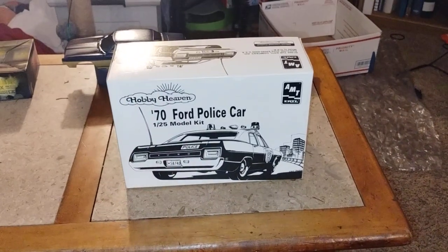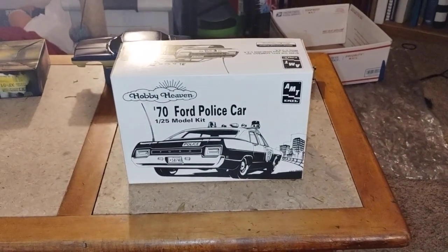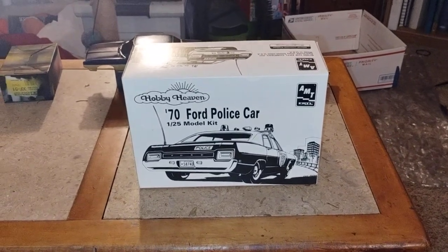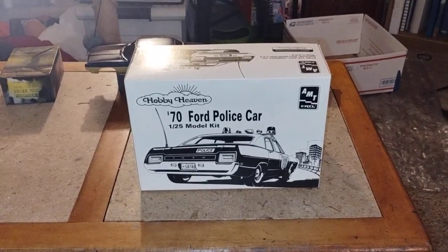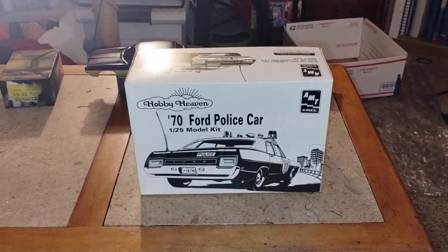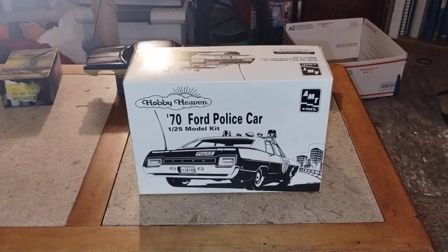Hey guys, welcome back to Douglas's Model Garages videos. I'll give you a little update on the 70 Ford police car, which is not gonna be a police car — it's gonna be a cruiser in a non-police car way.